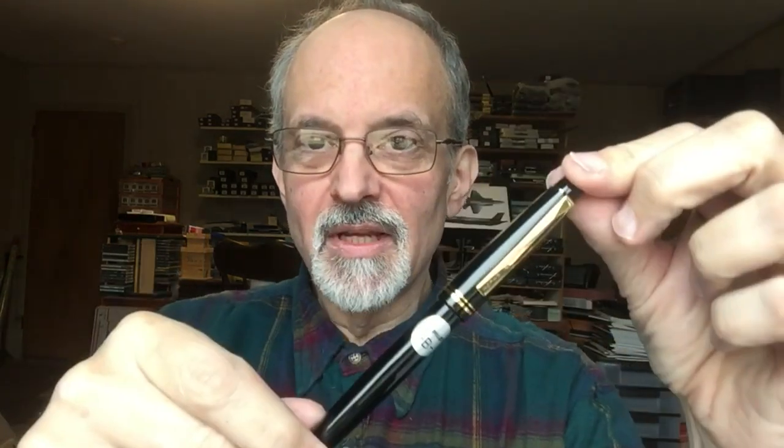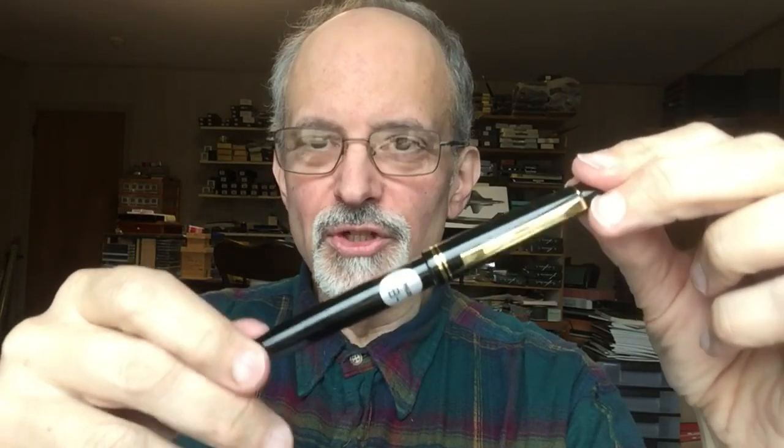Hi, everybody. Norman Haas here with HisNibs. Excited to announce the return of a pen that has done a lot for HisNibs over the last couple decades, and that's the Pilot 78G, although this could be considered version 2.